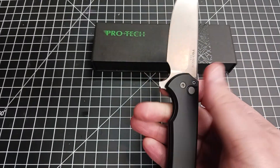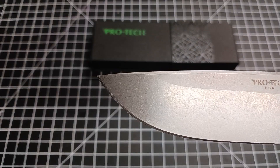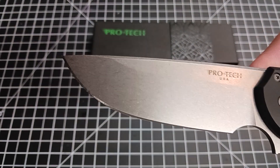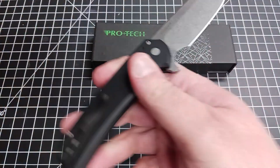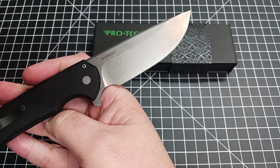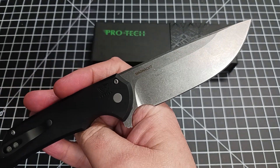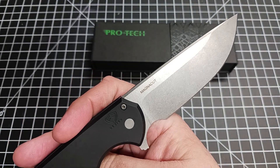The big thing here is the action of this knife. I love my Malibu, but this makes the Malibu look like a Schrade. For those of you who watch my videos, you know the Schrade is my least favorite knife company. I'm not saying the Malibu is bad — the Malibu is awesome — it's just that this is so much better.